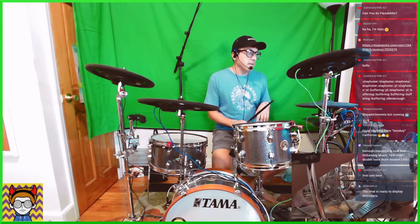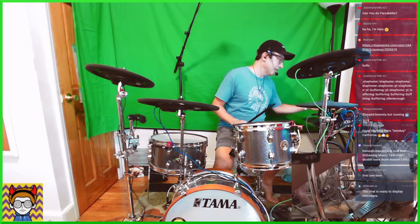Justin, early — can you do a paradiddle? Yes I can, but that's not what this lesson is about, so we're going to continue with the lesson. Check out my rudiments videos where I talk about paradiddles — they're on the channel somewhere.